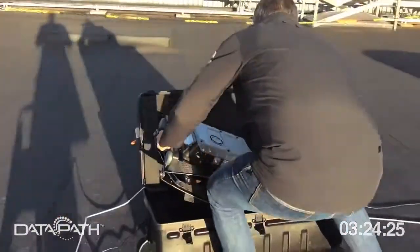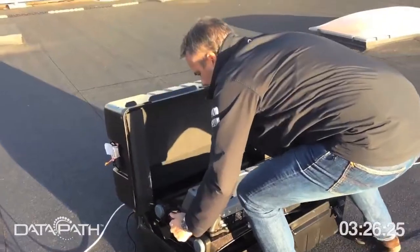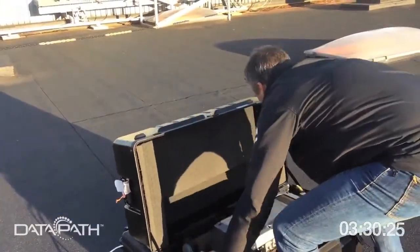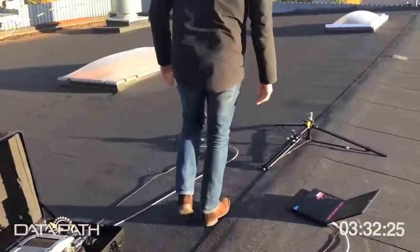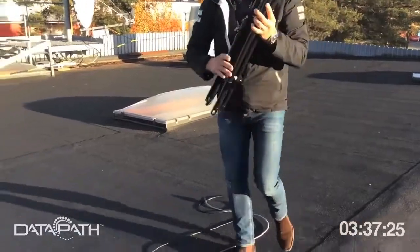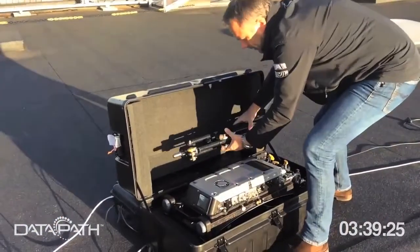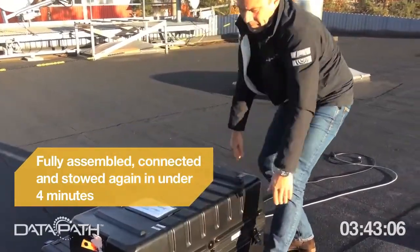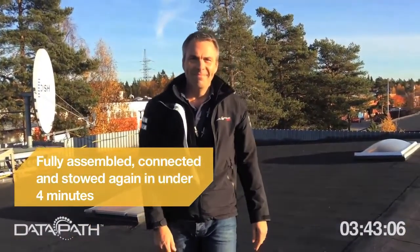Then you unlock the unit itself, take it off, and carry it back to your transit case. Unfold your tripod and it goes back into the bag — you close the lid and off you go. Thank you very much from Sweden and Datapath.